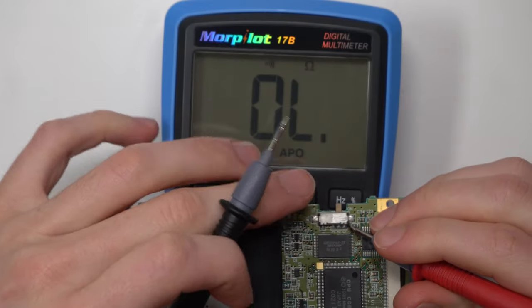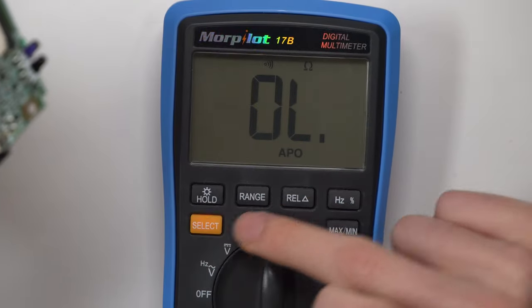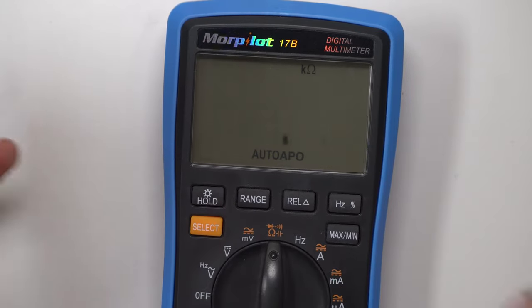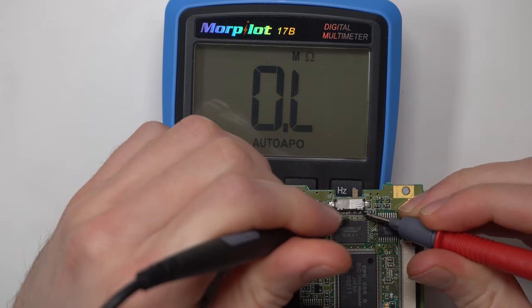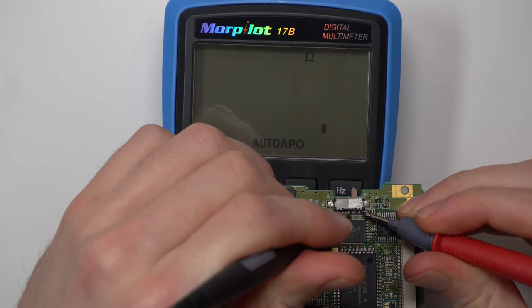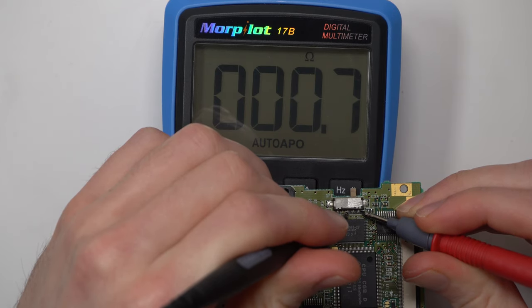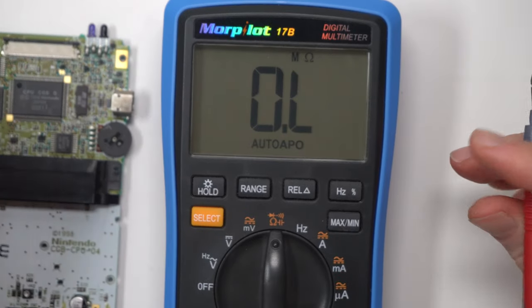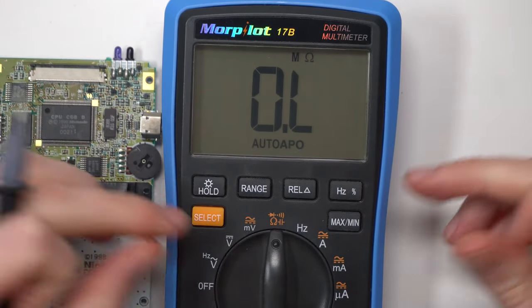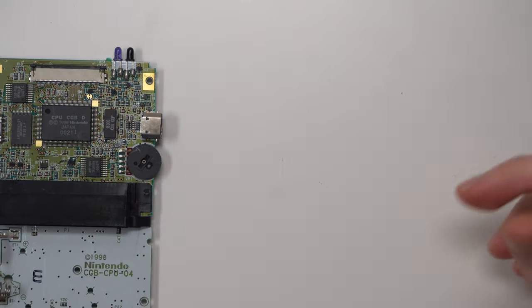When it's in the on position it bridges pins three and C — touching the legs we get continuity. Putting it into resistance mode we can measure the resistance across this switch, and we're reading about 0.7 ohms. If your number's up into the hundreds then there's high resistance and that's likely a very dirty power switch, but 0.7 is perfectly fine. So I know the switch is okay — the problem lies between the switch and the battery terminal.